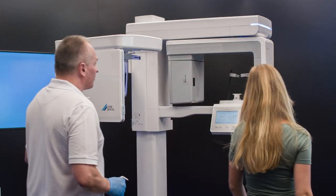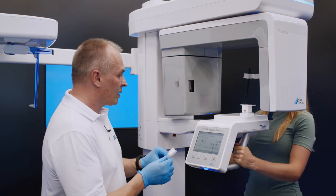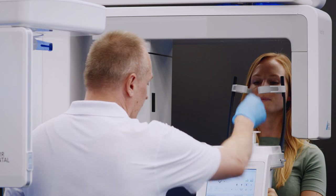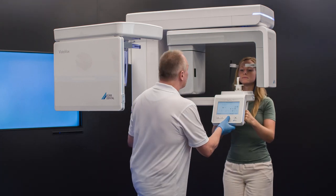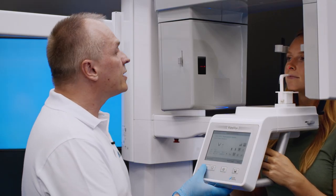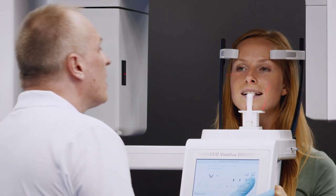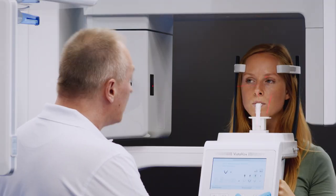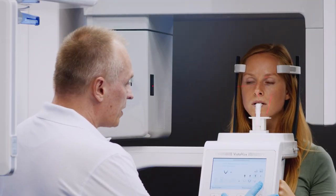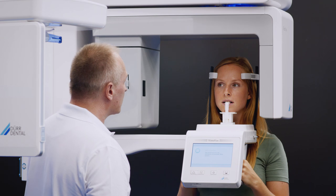Please step into the VistaVox unit so that we can take a panoramic image. Place your hands on the handles. I'm preparing the bite block and the hygienic protective cover for you. Please step forward. I'm now activating the positioning lights to help get you correctly aligned, and now I'd like you to bite down on the bite block. Please smile. I'm closing the head support and I'm now preparing the image acquisition process. The X-ray unit will rotate around your head for 7 seconds. Once the X-ray image has been taken, I'll trigger the process from outside the room. The head supports will open automatically and you can step back from the VistaVox unit.